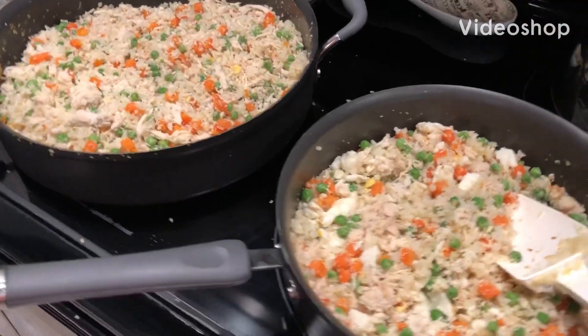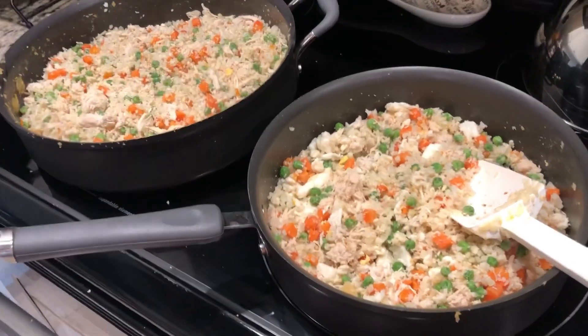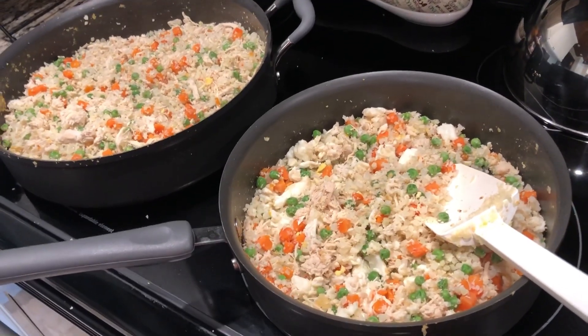Hi y'all, it is Coach Becky from A Better You with Coach Becky and I'm back at the skillet. Tonight for dinner, I am making chicken fried double rice from Trim Healthy Table.